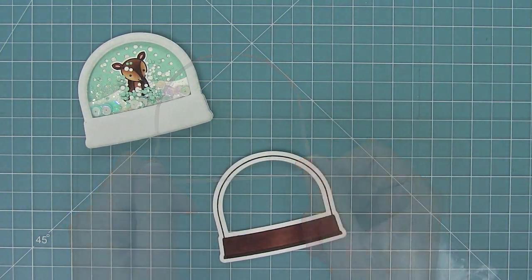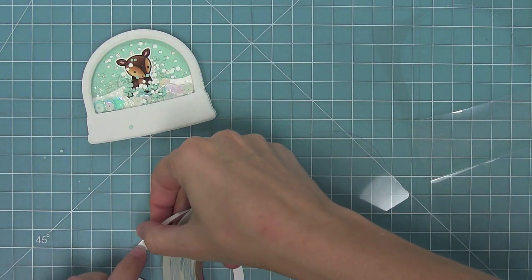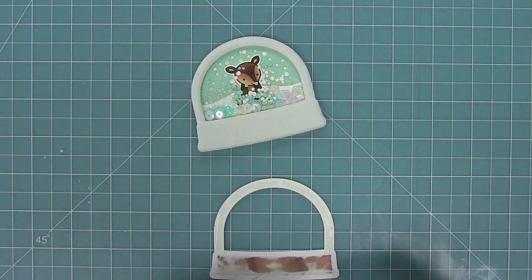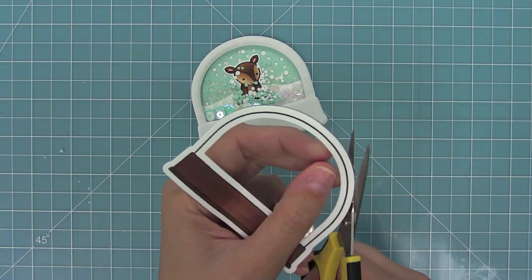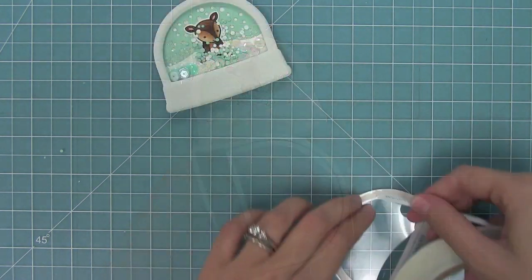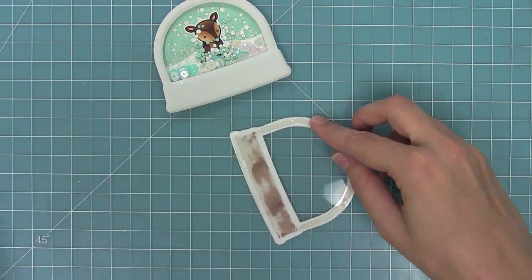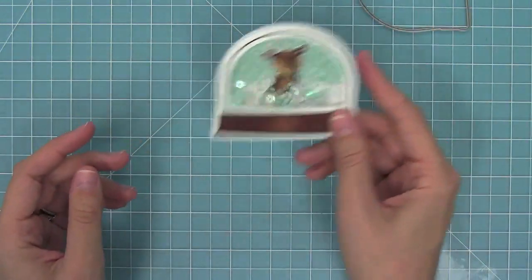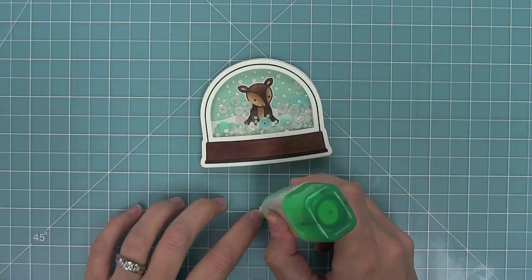Now that I've got all my pieces in there, I'm ready to take that base piece again and cut a piece of acetate. You can use transparency, you can use packaging that you save from something that you bought - anything like that would work. I use some strong tape all around the edges of that snow globe piece and I'm going to layer them on together. I'm trimming any acetate that extends past the snow globe. Now I'm using some score tape - some people call it be creative tape. I love this tape, it's super strong and it works great for shakers. I put that on the back of that frame, layer it on top, and now you can see how cute all those little shaker bits are.